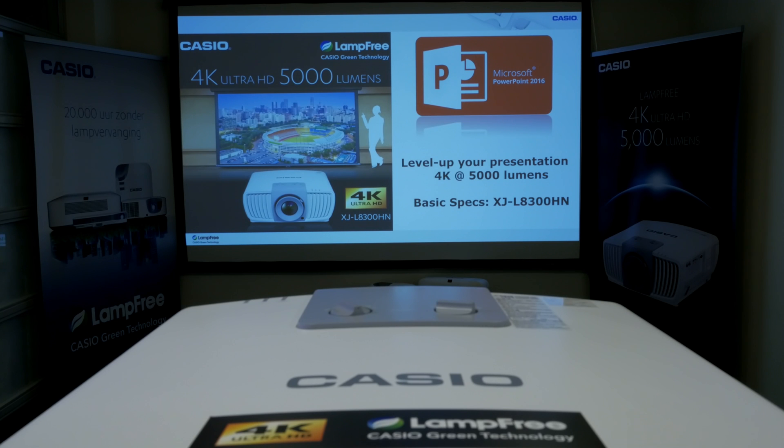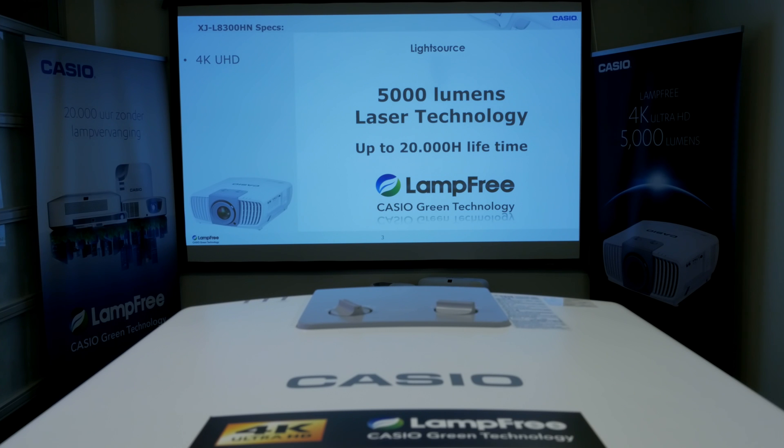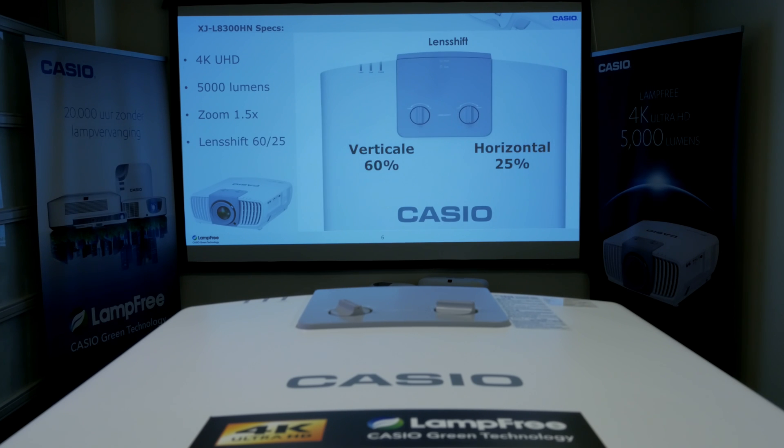To demonstrate a PowerPoint presentation, we will project on screen the basic specifications of the XJL 8300HN. The projector has no digital keystone. It uses a more professional solution: optical lens shift. For fine adjustment, the image position can be shifted 25% horizontal and 60% vertical. The lens shift can be operated by these two dials.